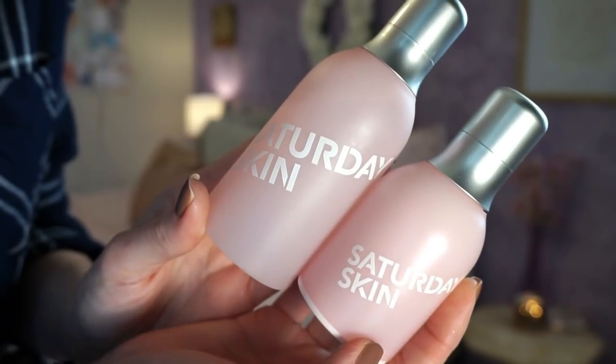I also have some PR products — some stuff from Antonym and Saturday Skin. I got two items from Saturday Skin, which is a new brand to Sephora. There's the Daily Dew Hydrating Mist, which I've been using as a priming mist or light finishing spray, and the Wide Awake Brightening Eye Cream. I've been using the eye cream every single day since I got it because I really needed an eye cream, and I really enjoy it. It has a little silicone feel, looks and feels nice on skin, and it doesn't irritate my sensitive under-eye area.